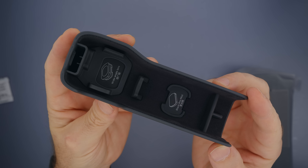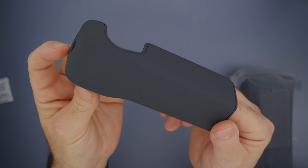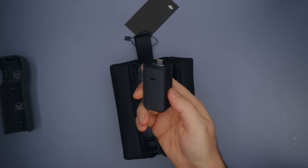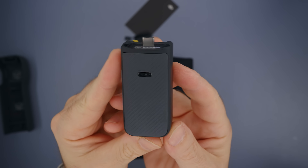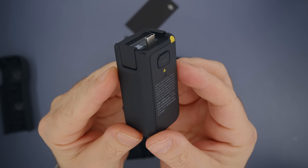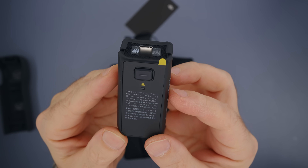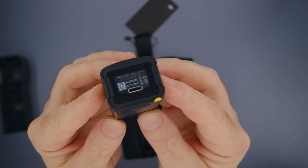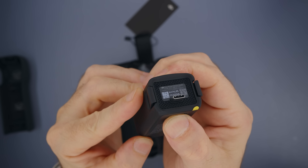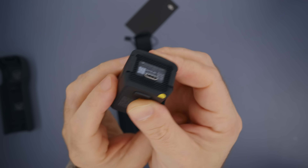The protective case cover is nicely designed and it holds a lot of things as you'll be seeing soon. Inside the bag we're greeted with the battery handle that has a 950 mAh battery which can increase the battery life of Pocket 3 by 62%. It also has a USB-C port for connecting audio devices, and a quarter-inch thread so you can mount it on a tripod.